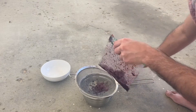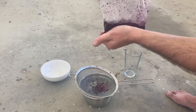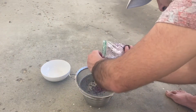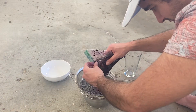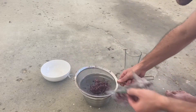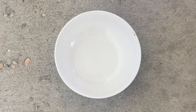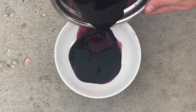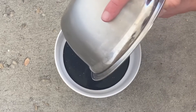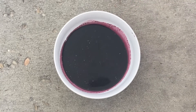Let's do one more run. You can see what we just collected — it's very dark red.